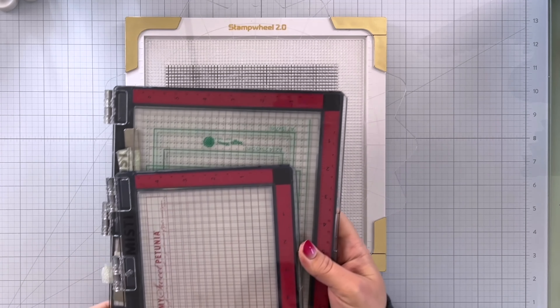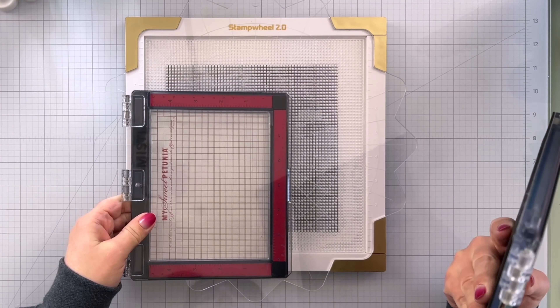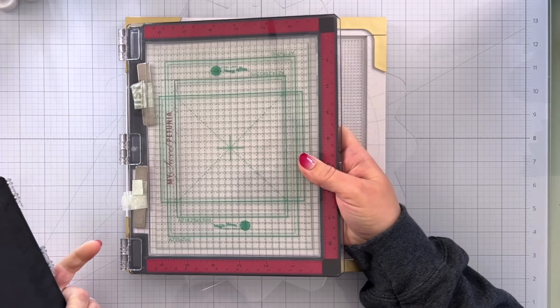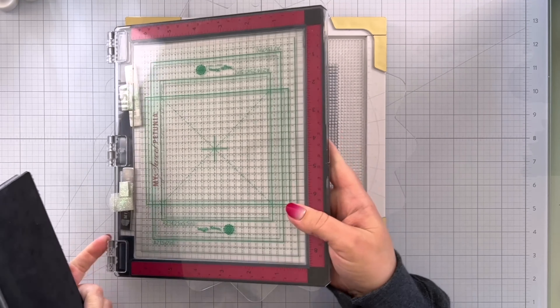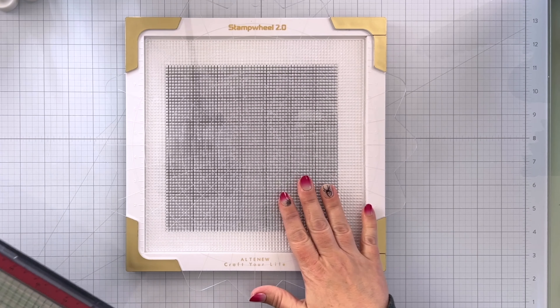For size comparison, here is my mini MISTI and then here is my original MISTI. You can see the stamp wheel gives you a lot more square footage for stamping.